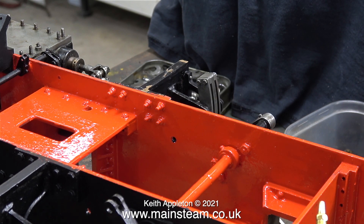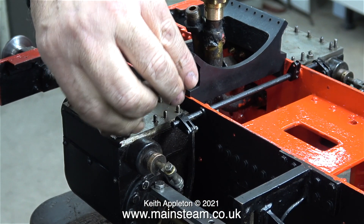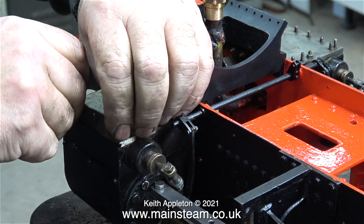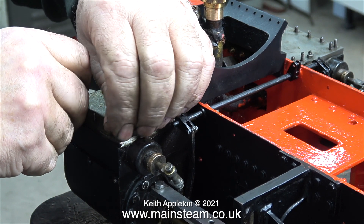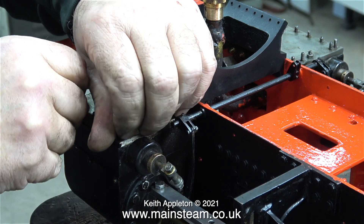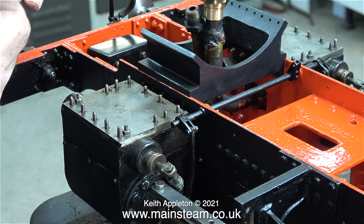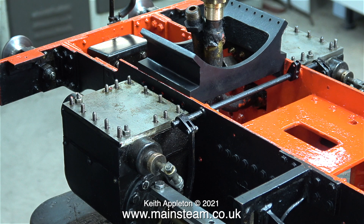I've turned the engine round ready to do the other side — as you can see everything's running freely. Although this is nothing to do with the valve gear, as I turned the engine round I'm removing the valve chest cover so I can fit some 6BA bolts through into the smokebox saddle. Thanks to the magic of video, the job's done.